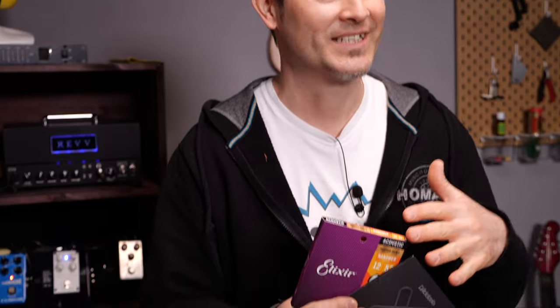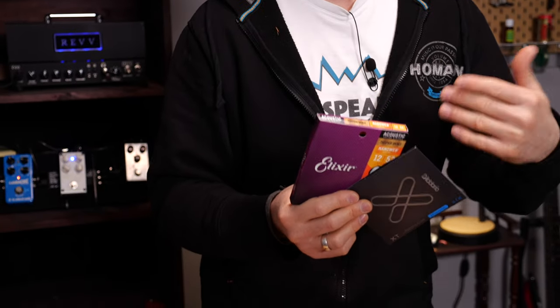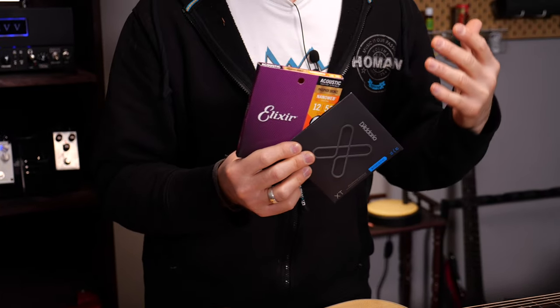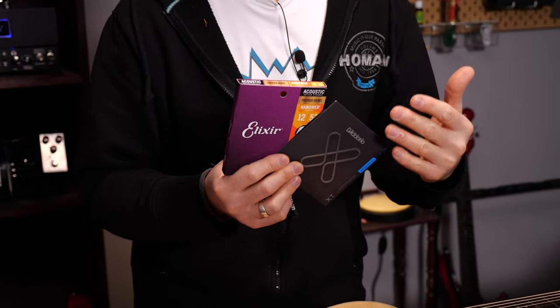Coated strings are basically normal bronze or phosphor bronze strings with a protective coating. The pros: this coating will extend the lifespan of the strings immensely because they don't corrode for a long time. The cons: most coated strings just sound different — you will not get that snappy, open sound of non-coated strings with Elixirs and similar. That being said, some even like this spongier sound, so it's a matter of taste really.